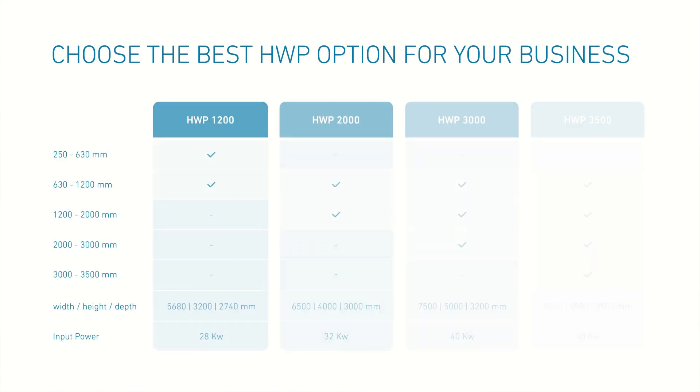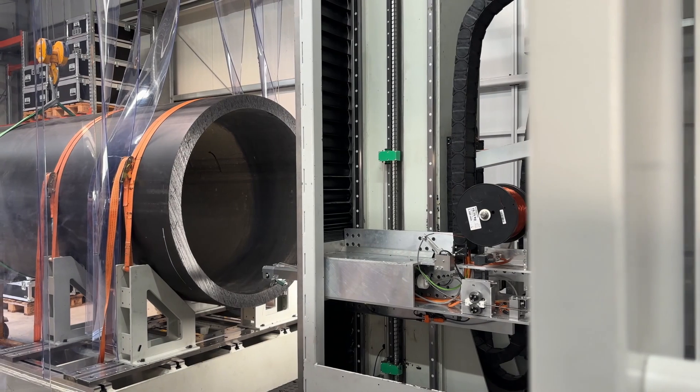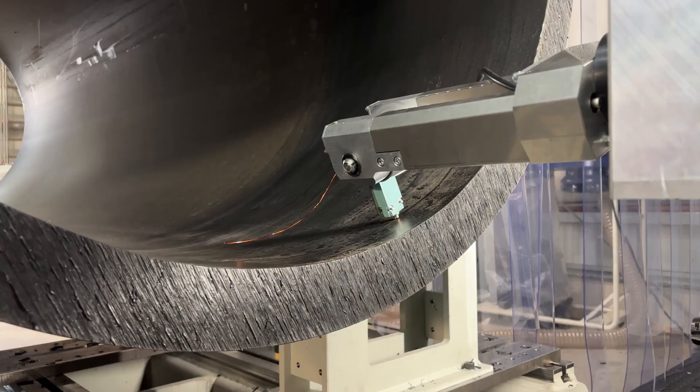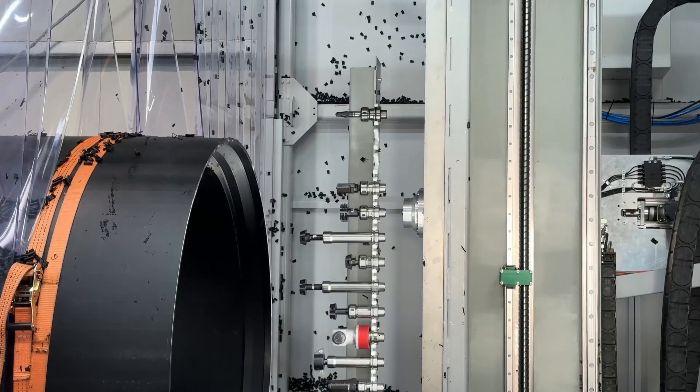Our horizontal wire plowing machines process pipes with diameters from 250 millimeters up to an impressive 3.5 meters. Using cutting-edge technology, the machine precisely measures the pipe ovality to maintain the exact wall thickness around the pipe. It mills the oval profile with various tools.